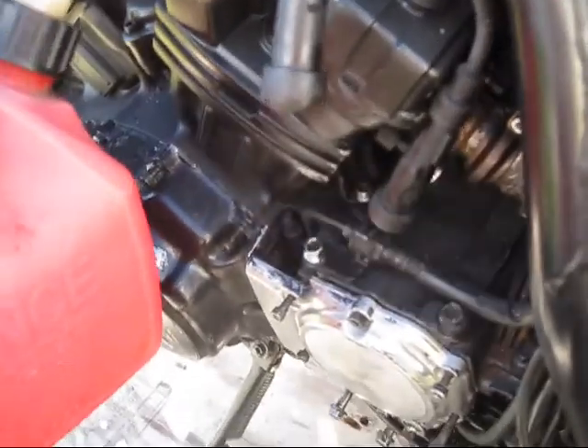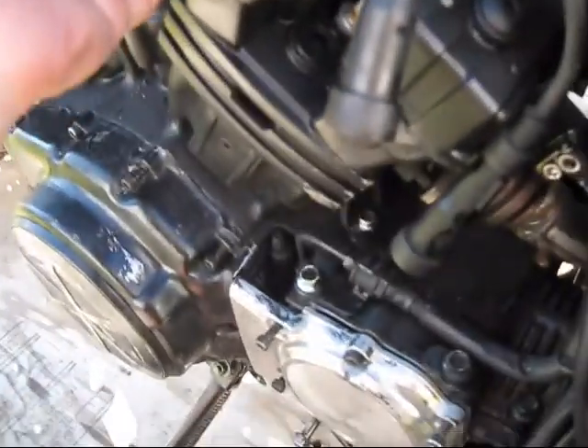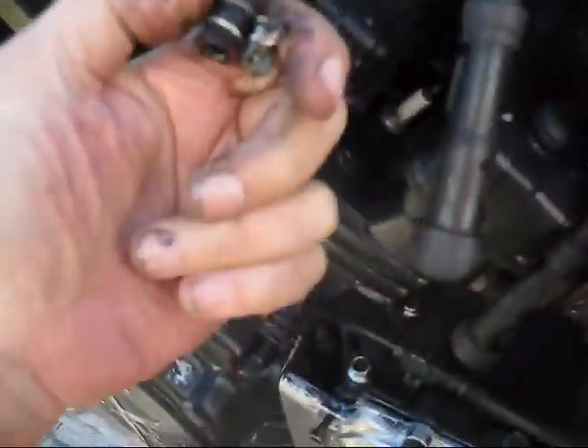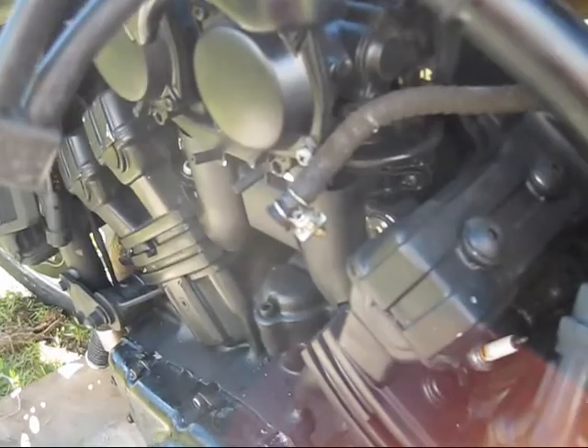It had about a third of a tank of gas in it. I think what happened is they probably lost the keys, and once they did that they couldn't put gas in it. Somehow it all quit running. I'm just going to pull this clamp off and pump the gas out of this tank.